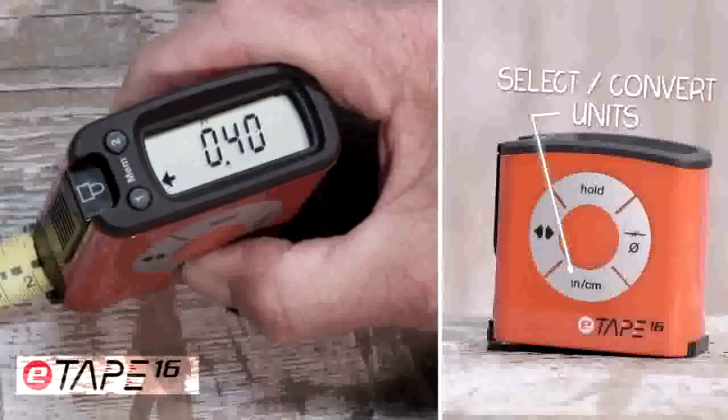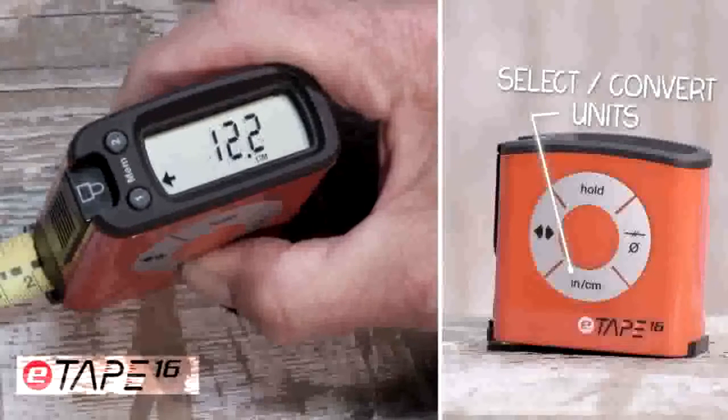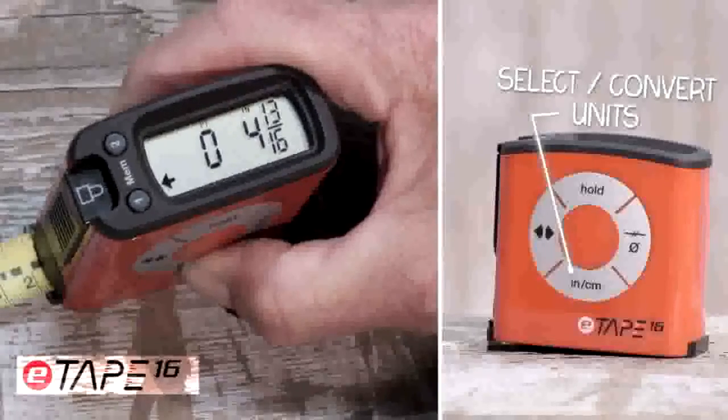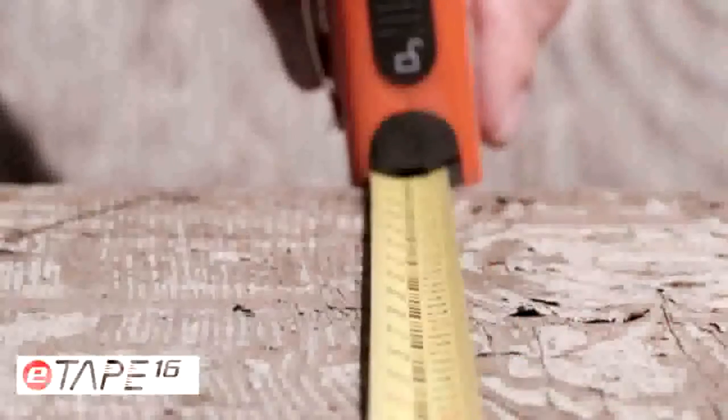With the touch of the inch-centimeter button, it allows you to read the measurement displayed in inches, feet, fractions, decimals, and even converts from standard to metric and back. Not only does it measure easily and accurately, but it has several other useful functions.